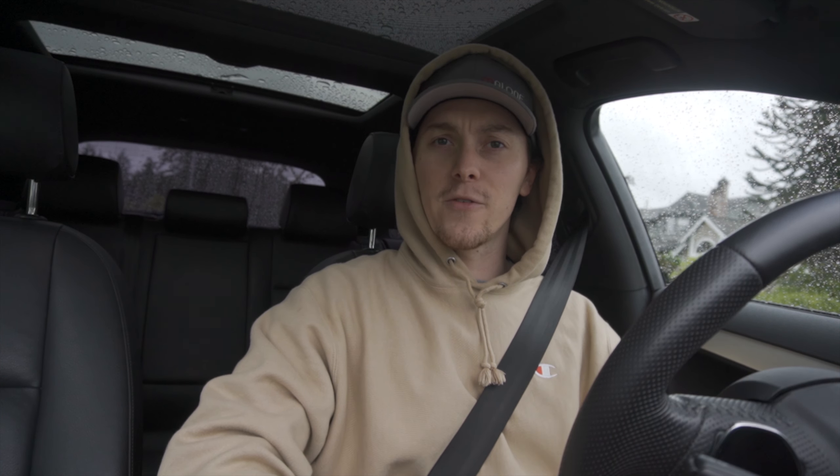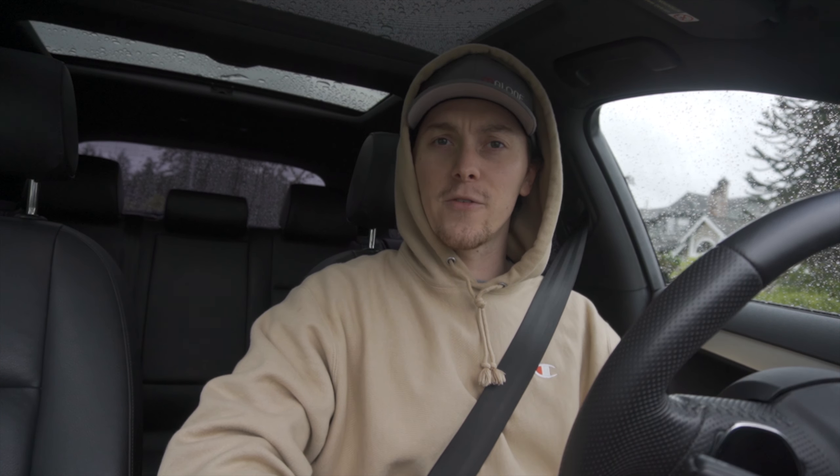We're gonna go ahead and jump right in. If you are a returning subscriber, or you're watching this video and not subscribed, you might be able to tell that the image quality is a little bit different along with the audio — that's because we actually got a new camera. I finally upgraded from my Canon T5i to a Sony a6400, which is capable of 4K and slow-mo, so we're gonna be able to do a lot more with this camera.